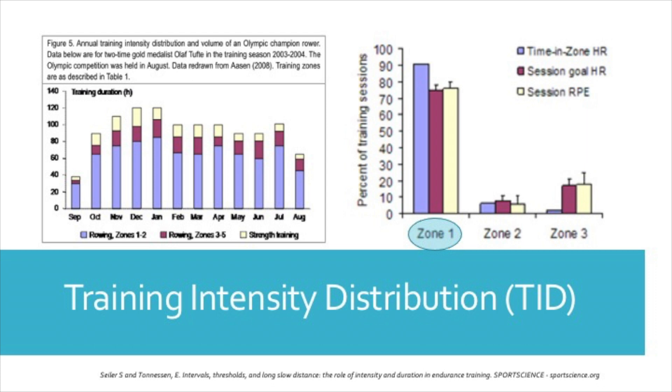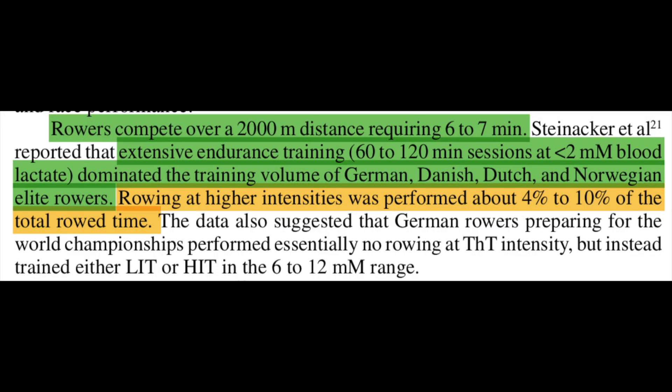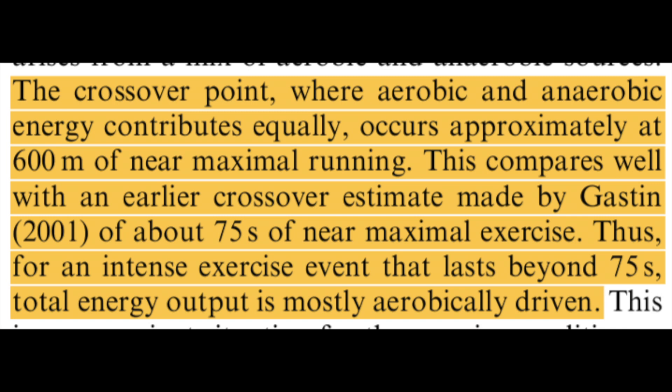This was a study on elite rowers. What is interesting is that these athletes are training to compete in an event that takes six to seven minutes. Yet they also did extensive training in Zone 1, in spite of the fact that during their event they are performing at efforts that far exceed this. The article went on to say that they did virtually no training at threshold efforts, and only four to ten percent of their training was at very high intensities, with ninety percent or more at low intensities. The reason being that once you exceed about seventy-five seconds of maximal effort, the aerobic system predominates — so if your event is ninety seconds or more, you really need to train that aerobic system, and the best way to do that is to do a lot of volume in Zone 1.